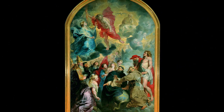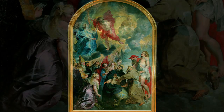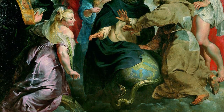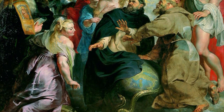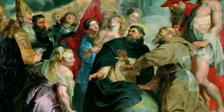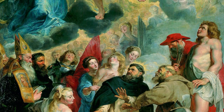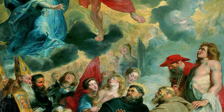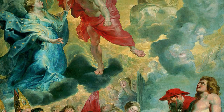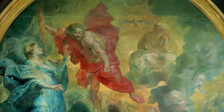Let's stand back to study the entire composition. The scene takes place in heaven. In the upper part of the painting, we see Christ surrounded by his mother Mary, the dove symbolizing the Holy Spirit, and God the Father.